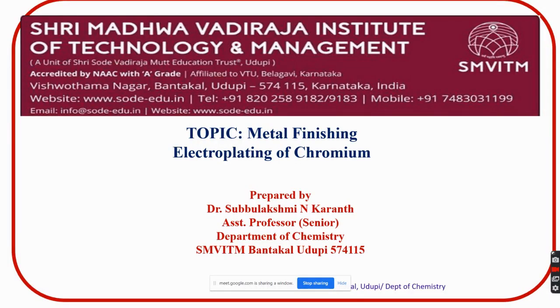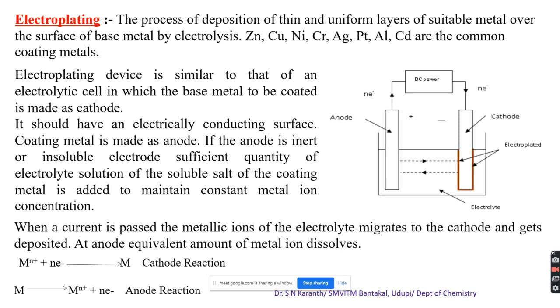I will take the next thing under this chapter: electroplating of chromium. How we carry the electroplating process - particularly the deposition of chromium over the surface. Usually we will take nickel, copper-nickel, or a nickel undercoat. The chromic acid present in the bath facilitates chromium ions into the electrolytic solution.